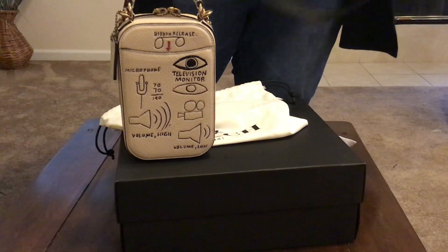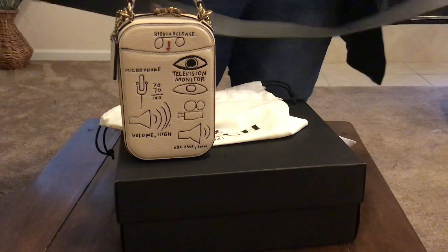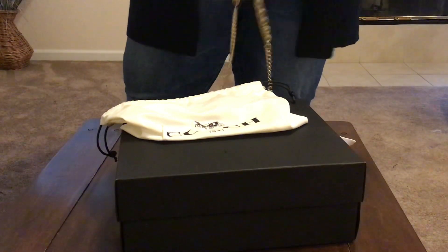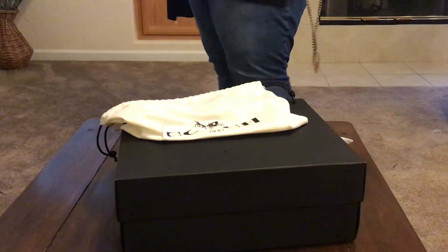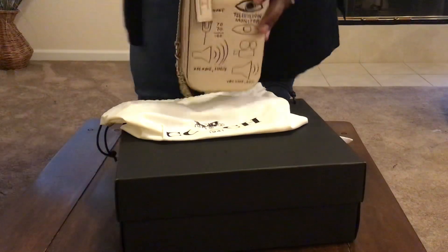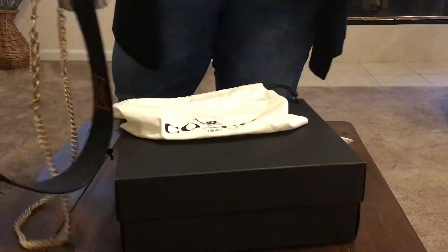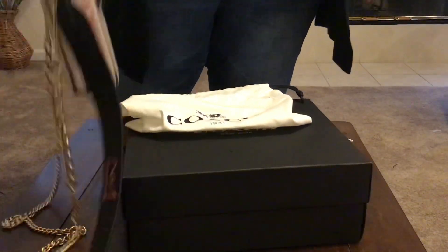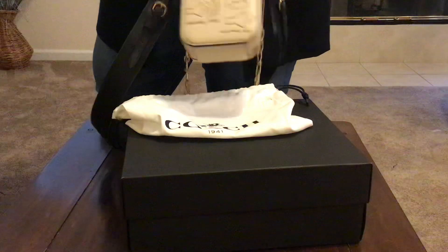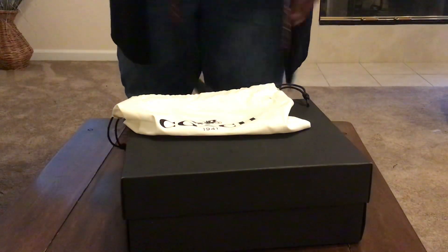Isn't it lovely? Let me put it on and see what it looks like. I don't know if I tried it on in the store — I just saw it and was like, oh my gosh, I have to have it. This is cool. I'll be wearing this bad boy this week. Right now I'm carrying a Chanel bag — actually, it was my first Chanel bag. I'll do a video on that one too.